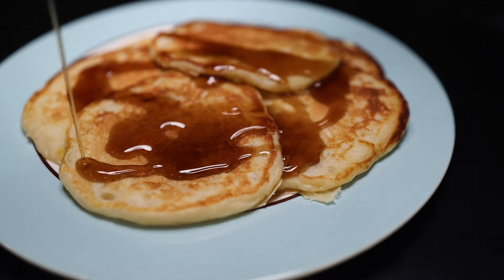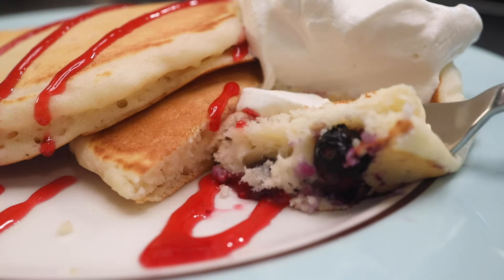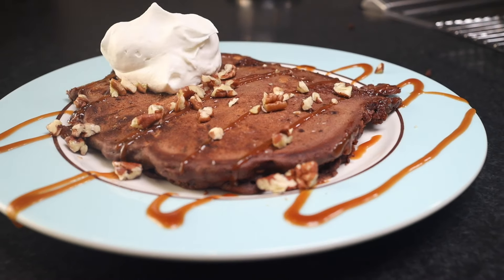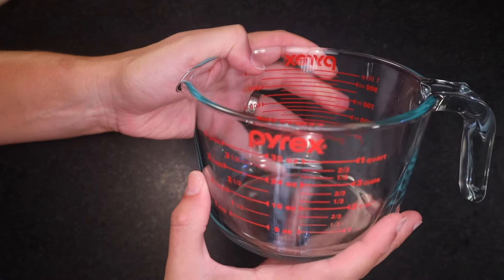Pancakes 201. So you've mastered basic American-style pancakes. Here's some ideas about how you can make them fluffier, prettier, fruitier, or more of a chocolatey, sugary, late-night abomination. If you need the basic primer, my Pancakes 101 video is linked in the description, and I'll start here with my basic batter.